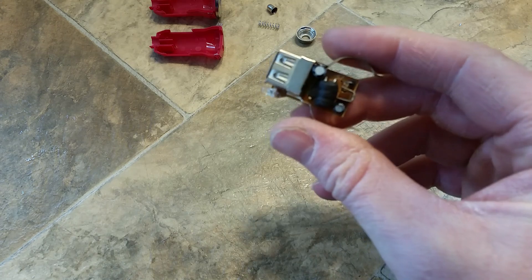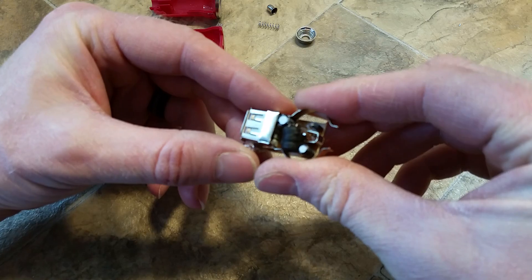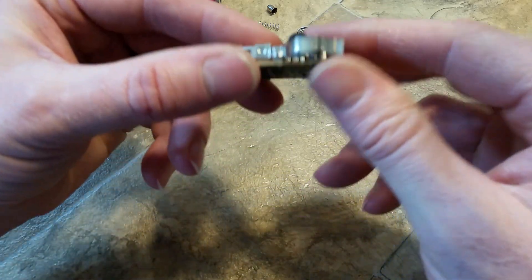So instead of using a 7805 voltage regulator, you can just go out to Dollar Tree, spend a dollar, take it apart, and modify it.